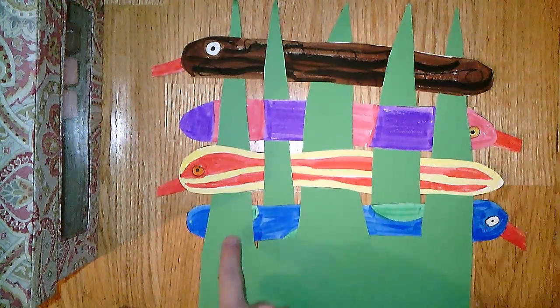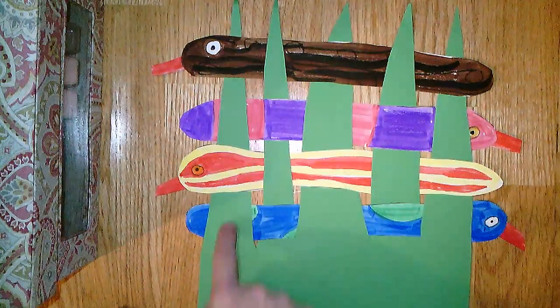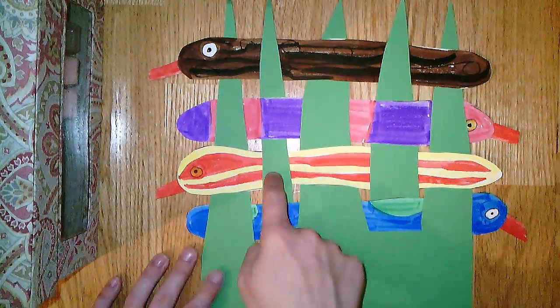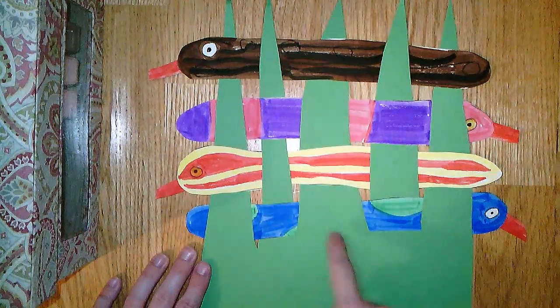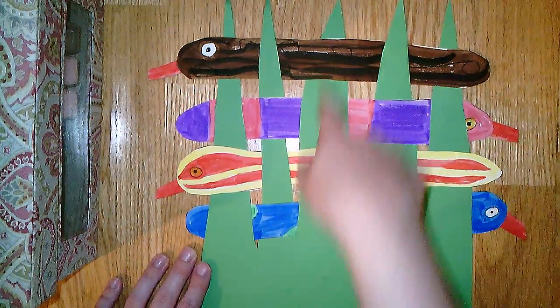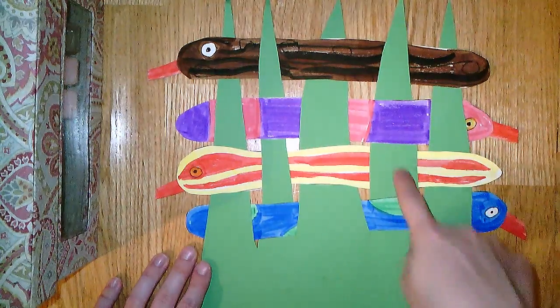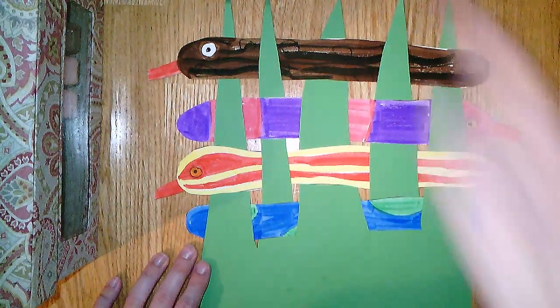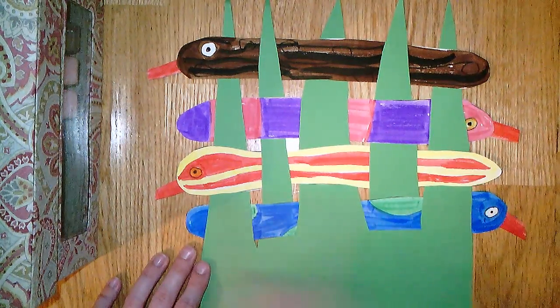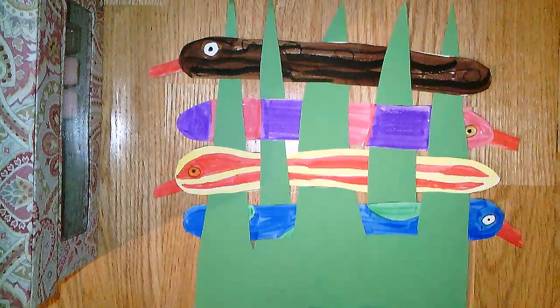The pattern goes behind, in front, behind, in front, in front, behind, in front, behind — and also going across this way as well.